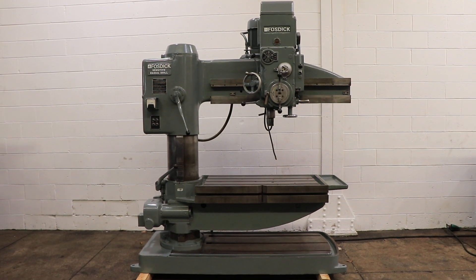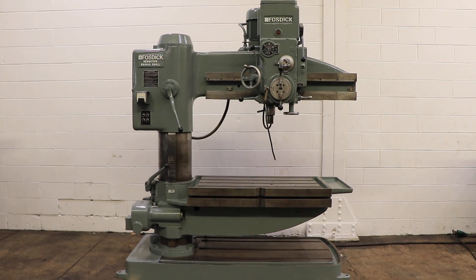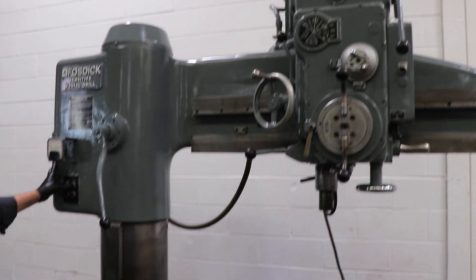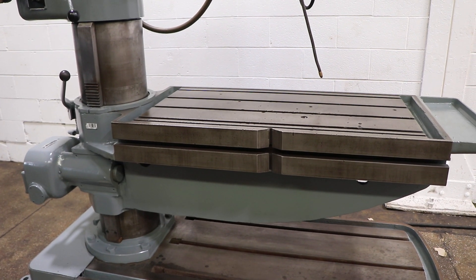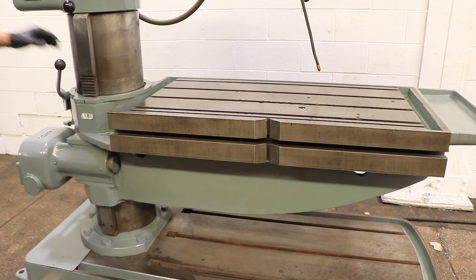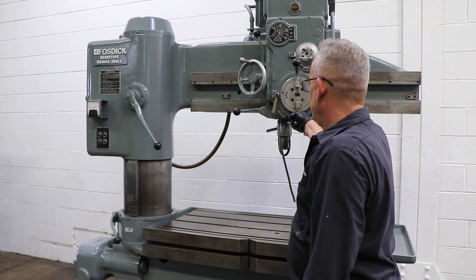We have a Fosdick sensitive radial drill, four foot, serial number 21158. This machine was new in 1972 and we're going to run it for you. The machine is interesting because the table is what goes up and down rather than the arm on the column. You're seeing the table rise and lower — it's T-slotted and it also swivels. The arm over the table swivels as well.